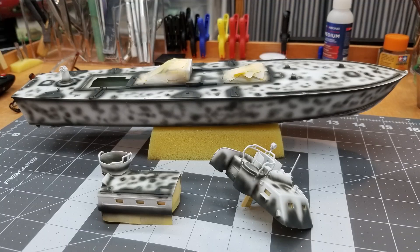So here we are with our pre-shading done. We also pre-shaded our torpedo tubes as well — kind of looks like a Dalmatian, doesn't it?